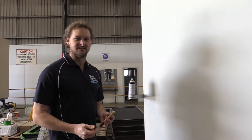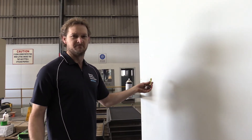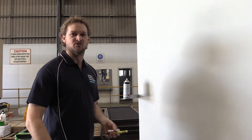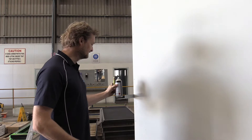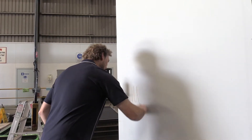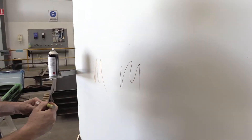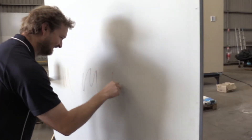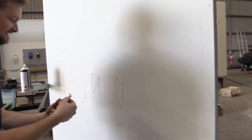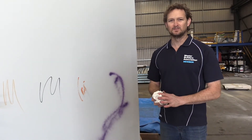So for the next test, we've got this gyproc wall, which is not map house. We're going to be a naughty kid and just draw on the walls with crayon, permanent marker, lipstick, and then we'll hit it with some spray paint. So crayon first, permanent marker, some mum's lipstick, spray paint.